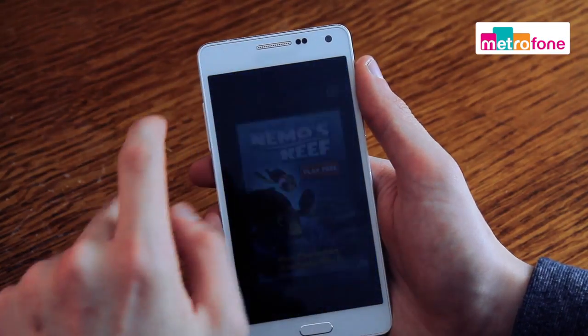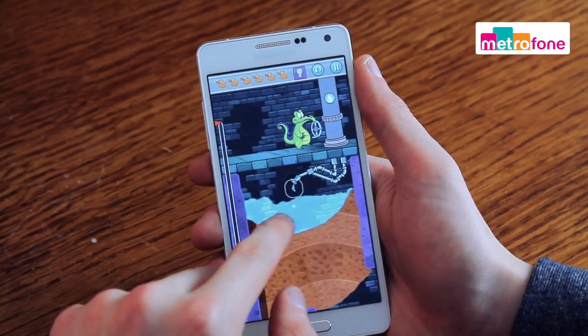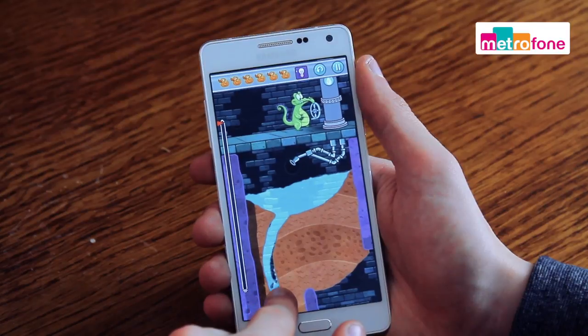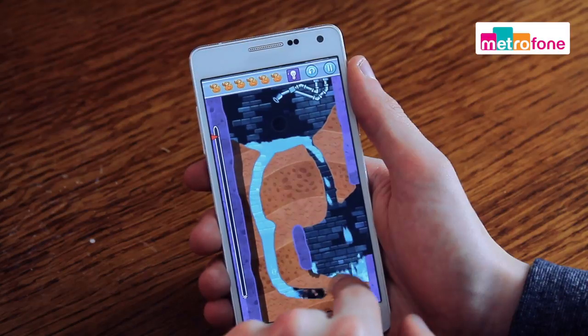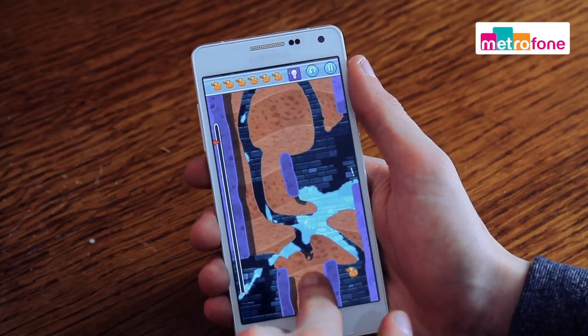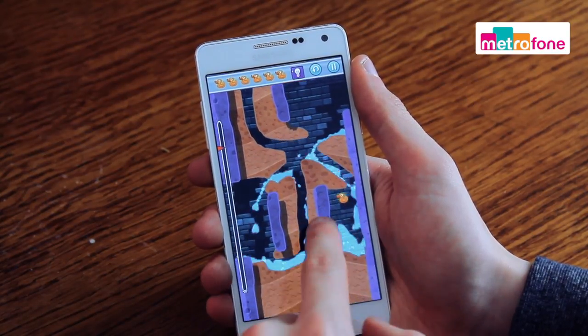Moving on to gaming — while it may not have the best processor in the world, so games may not run as smoothly as they do on other phones, the two gigabytes of RAM ensures that you've got enough power for most games and to run complex web pages. And in terms of feel, ergonomically, this phone is great for gaming. It feels great and comfortable in your hand.